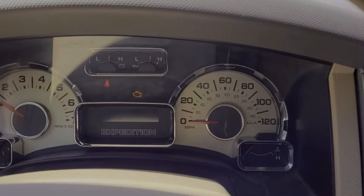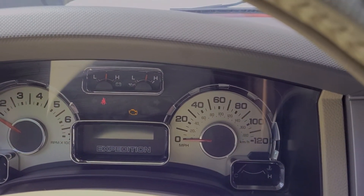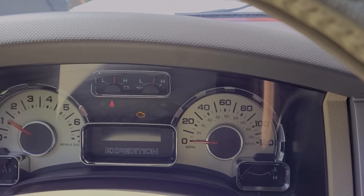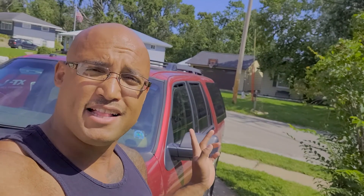Hey guys, Smith here with Minute Maintenance. Are you tired of seeing this pop up when you start your vehicle? Well, don't fret. I'm going to show you exactly how to figure out what the check engine light means. Stick with me.